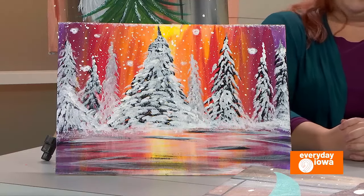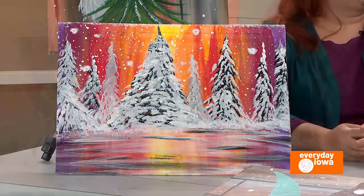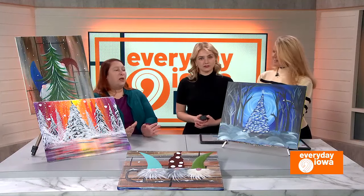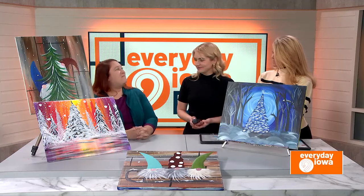Do you do private events? I do private events. I can come to your home, your work event, bars and restaurants — sometimes we do church groups. It's really fun. You just send me a quick email at CorkingCanvasIowa at Gmail and we can get you set up.